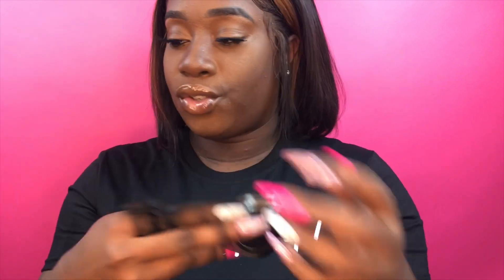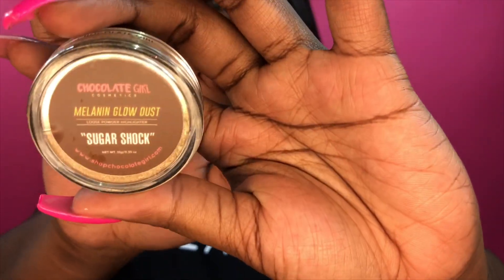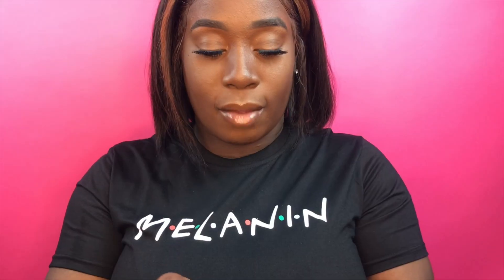I'm going to start with these two. This one is Sugar Shock, and I'm going to swatch it on this hand because I'm right-handed. Although this hand has tattoos on it, this is the hand I have to do it on.